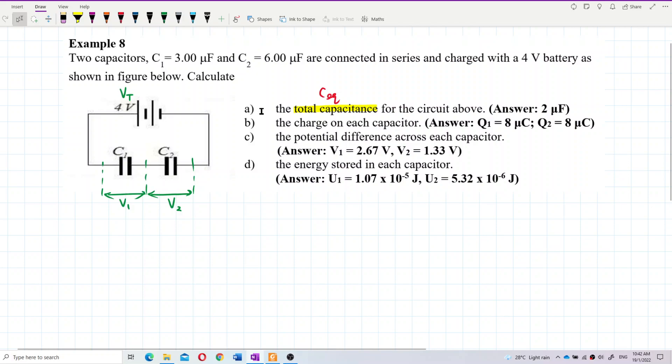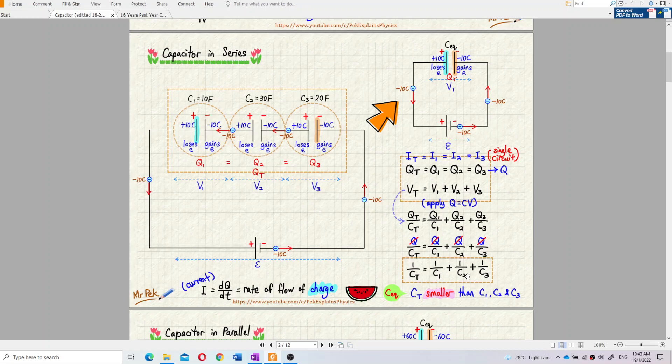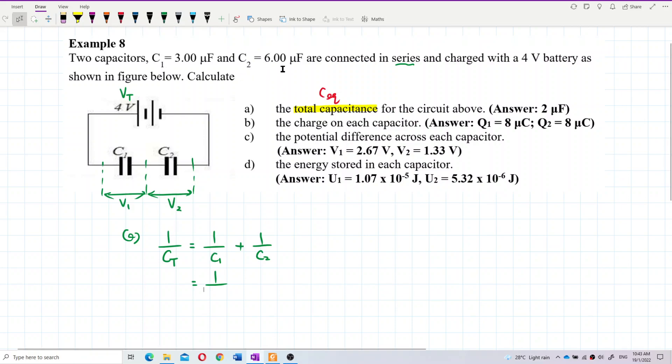For question A, we need to find the total capacitance for capacitors in series. In parallel, capacitors become stronger, so in series they become smaller. We use the formula: one over C total equals one over C1 plus one over C2. C1 is 3 microfarad and C2 is 6 microfarad.